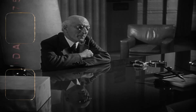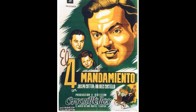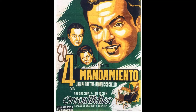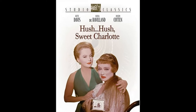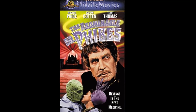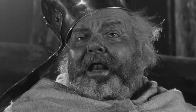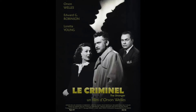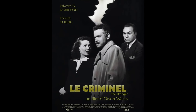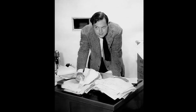During the filming of Citizen Kane, the relationship between Orson Welles and Joseph Cotton, who played Jedediah Leland, was quite friendly. They were good friends off-screen, and this camaraderie translated into their performances, making their characters' friendship more believable. Welles, known for his innovative directorial techniques, often used unconventional methods. For instance, he had the set of Zanadu, Charles Foster Kane's extravagant estate, built to full scale, despite it only appearing in a few scenes. This decision was met with skepticism from the studio, but Welles believed it would help the actors immerse themselves in the environment.